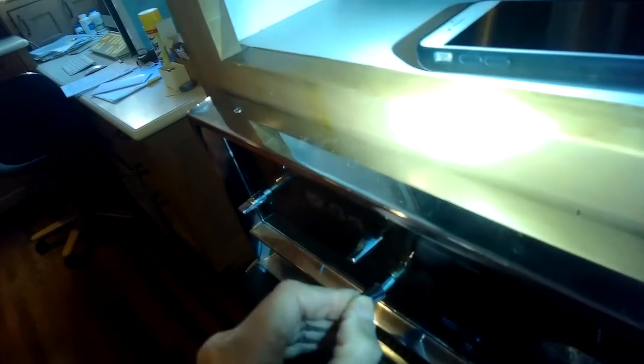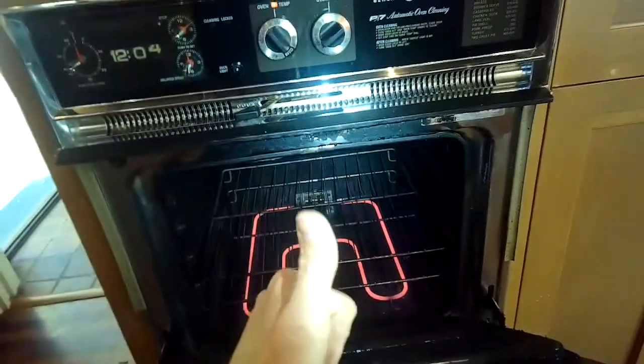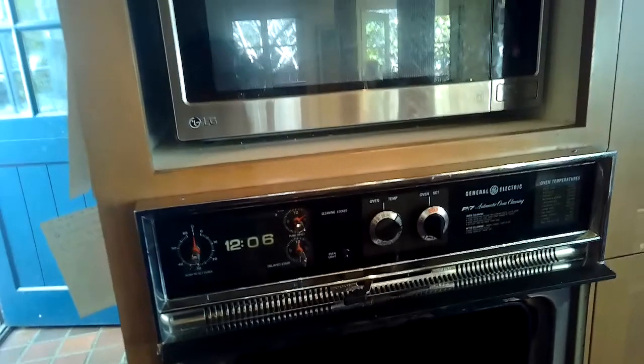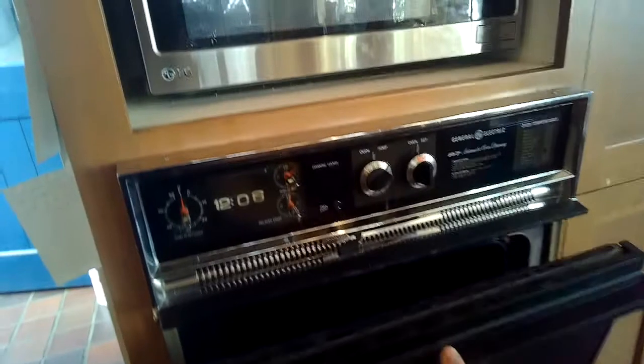I'm going to put the dials back on — they just slip right on the post. The element is nice and hot, and it's doing great — back to normal. We're also adding two more screws that go in underneath the bottom of the front panel. Really cool looking oven, and hopefully it'll go another 35 years or so.